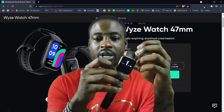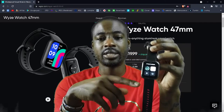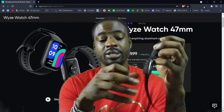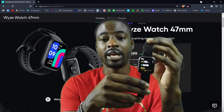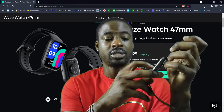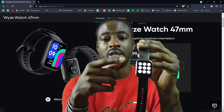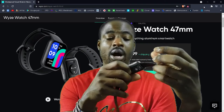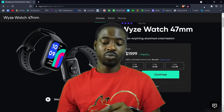I really like the watch — it's pretty dope. Swipe up for settings, swipe down for text messages, it'll show you your messages. Swipe left to see steps and health stuff like calories, and swipe right to see the apps you have on the watch.